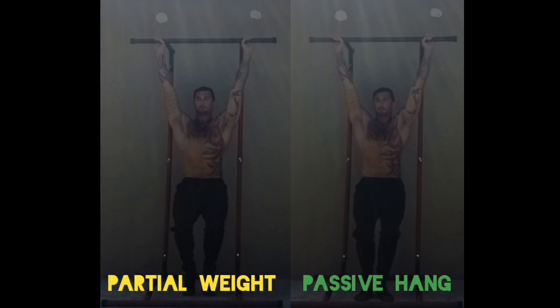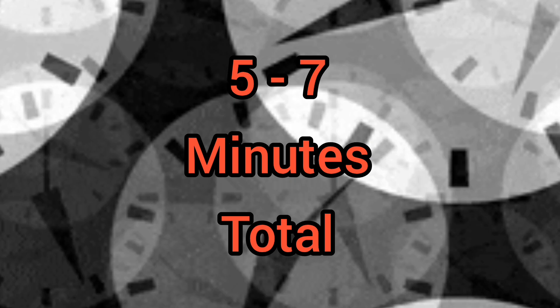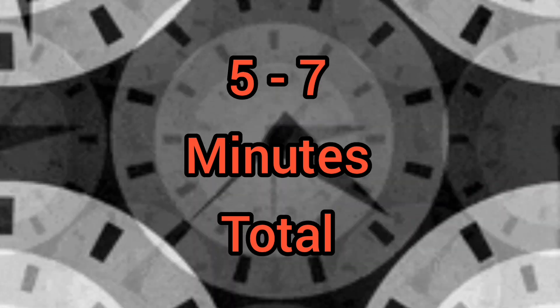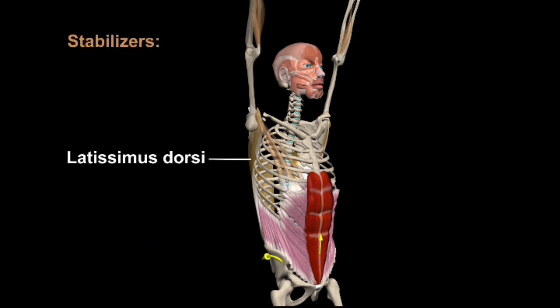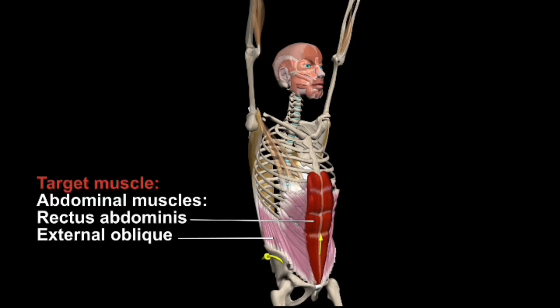These two variations should be performed multiple times a day, attempting to add up to at least five to seven minutes. The amount of time that you are hanging is simply the best you're able to do. Never force anything and never go past a point of slight discomfort. Always make sure you're taking breaks between your sets, and of course this is easy to accomplish throughout your day if you have a pull-up bar in your house or simply something to hang from.